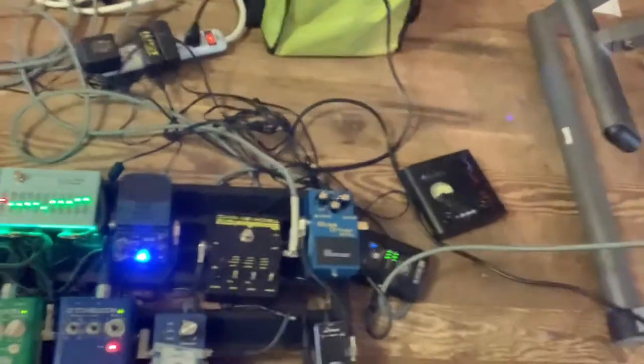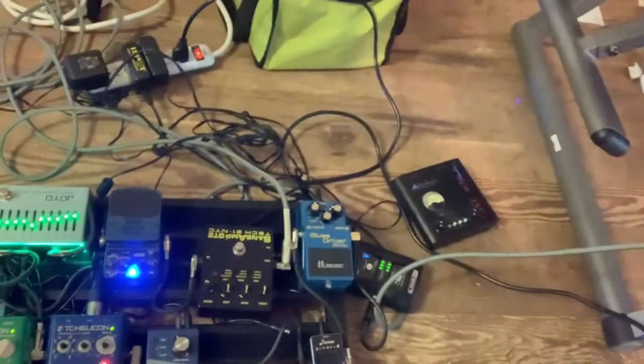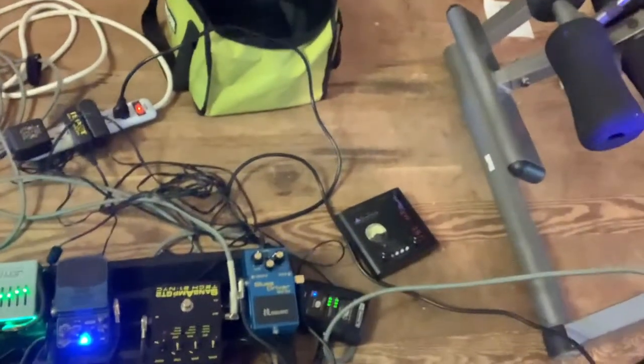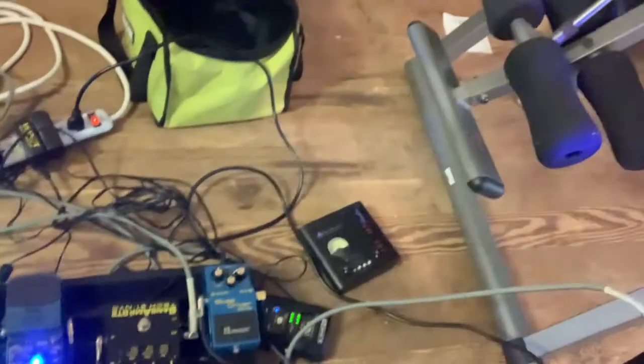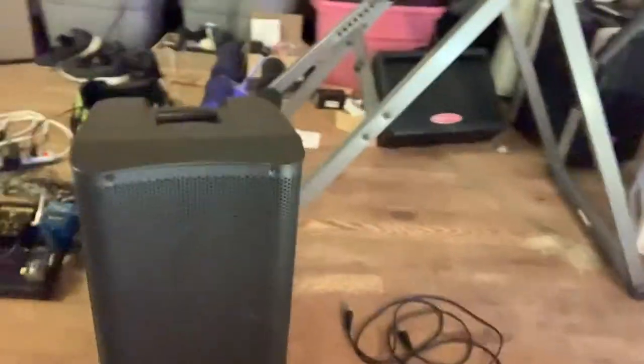So here's my pedalboard. The only thing that's on right now is the reverb and the EQ. When I switch over to the lipstick pickup, I'll turn on the Sans Amp — I have it on the tweed clean setting. This is the PA speaker, going into just the one. My goal with my whole rig is to be as simplified as possible.